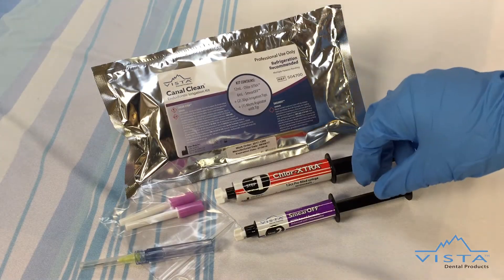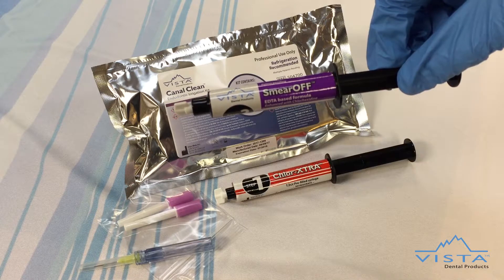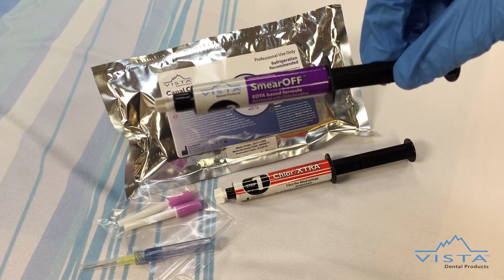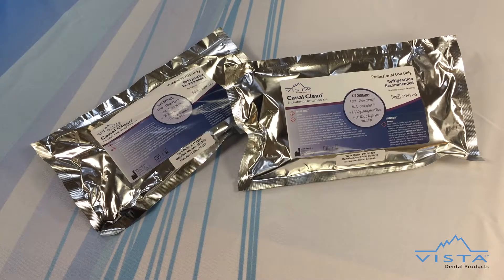The second step in the process involves our patent-pending solution, Smiroff. Smiroff is an EDTA-CHX mix that optimizes smear layer removal and provides a residual kill of bacteria in one step. When mixed with sodium hypochlorite, it will not form a precipitate, so there is no additional rinse needed.